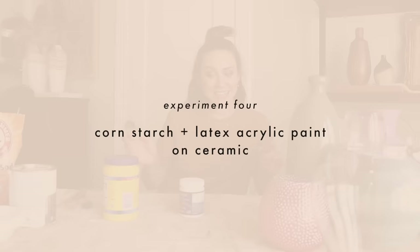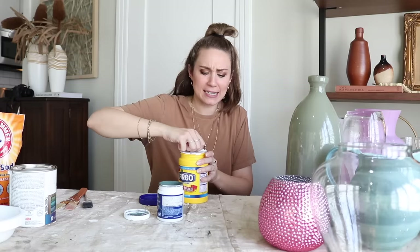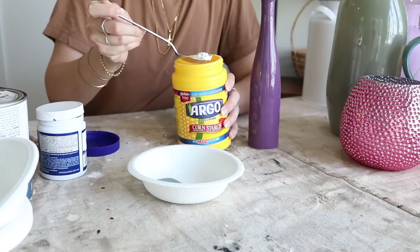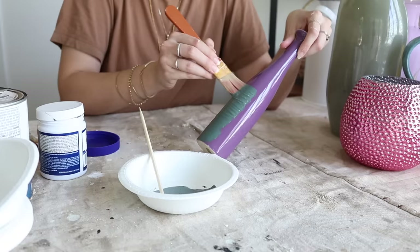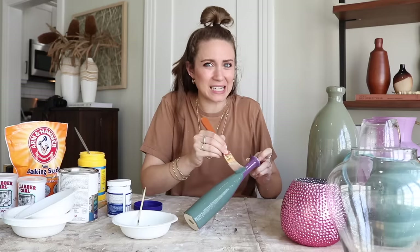Next up we're going to try cornstarch and household paint. I have this pretty blue-based green color. Cornstarch is kind of scaring me because I don't know what it's going to do and there's conflicting information online about whether you need to heat it. I added a bit and it's getting thicker — it looks like Mardi Gras colors. But this is just thicker paint; it doesn't have any grain or grit to it. Adding more just changes thickness, not texture.